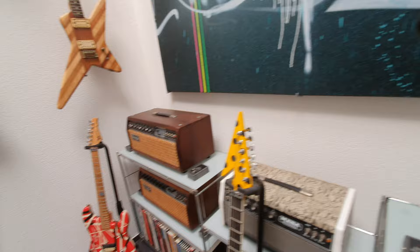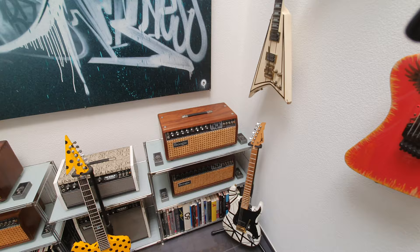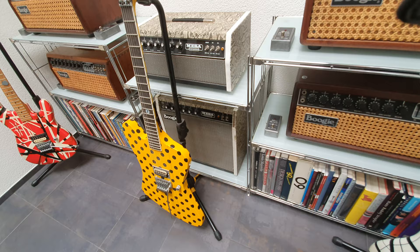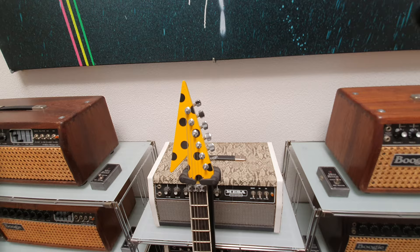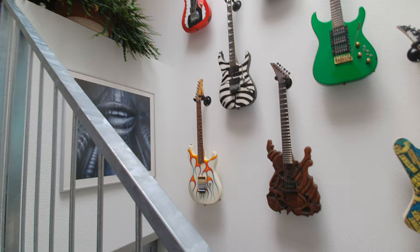These are Aerosmith's Mesa Boogie heads. We've got what were called their arena heads, and on the bottom are the Mark IIC+ — the first ever Mesa snakeskin amps as well. Then we have the Carl Sandoval Firebird with that famous harpoon and polka dot motif, and then the early Wayne Charvel guitars — the very first ones. What a tremendous collection.